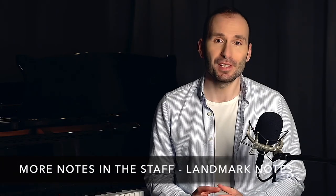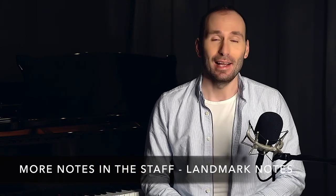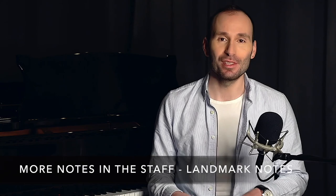Hey guys, welcome back to another lesson in my Beginner Piano Course Level 1. If you enjoy these videos, don't forget to subscribe and give the video a thumbs up. In this episode, we're going to expand our range of notes on the staff or stave, and we're going to learn notes beyond the five notes that we've been using in the previous lessons.